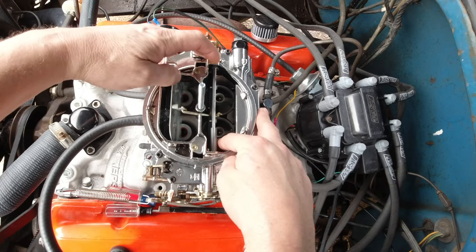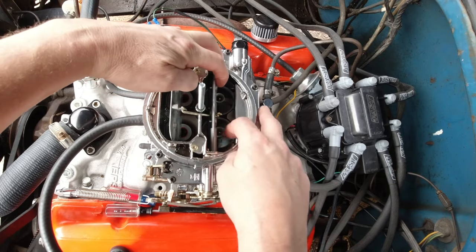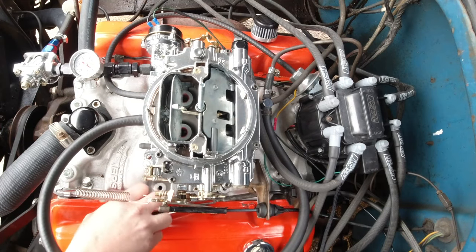For whatever reason, people just haven't figured out how to do it. Always start with more tension, and then take it away if you need to. It's a great little system.